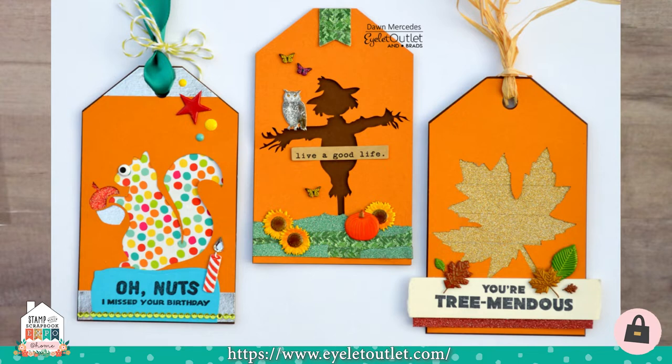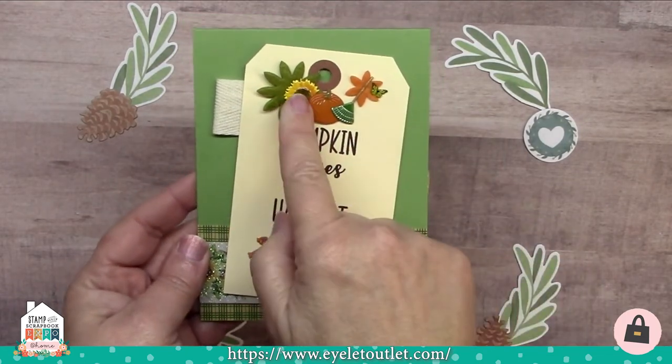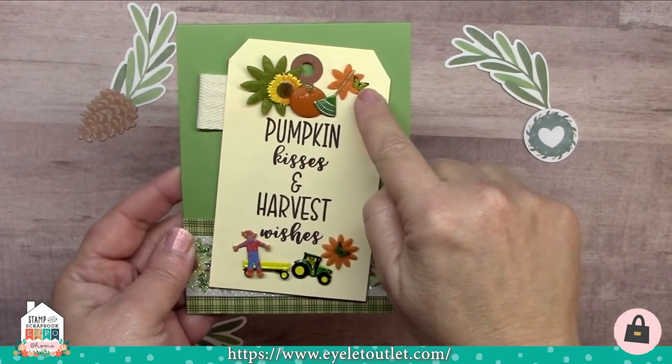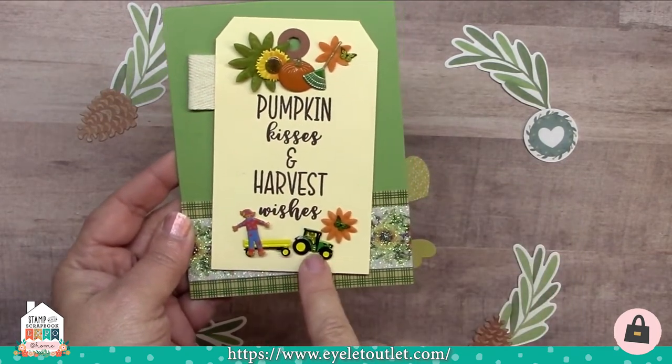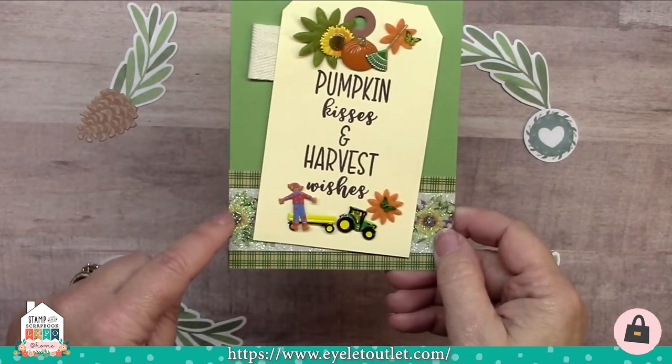Dawn's scarecrow tag uses our green glittered patterned washi tape at the top with the dovetail, then there is the mini butterfly brads, the sketched owl brad, and at the bottom are the sunflower and pumpkin brads. Dawn's tremendous maple leaf tag includes our leaf brads, mini leaf brads, and glitter washi tape to give that leaf a beautiful look. This is a card by Dawn Mercedes and it includes the sunflower brads, the pumpkin brad, the rake from the rake and lawnmower set, mini butterflies, and the scarecrow brad and the tractor brad set. For washi tape she chose to use the glittered sunflower tape and the plaid green tape for the borders.